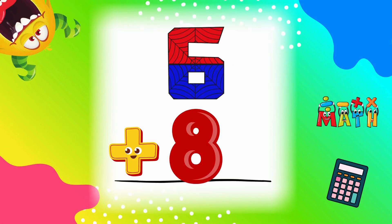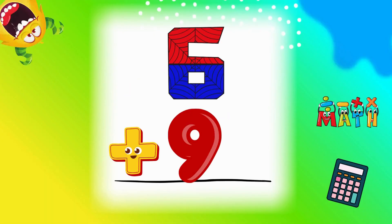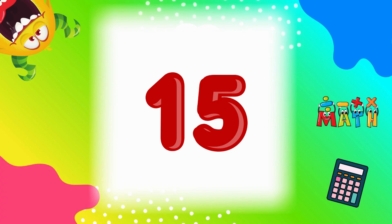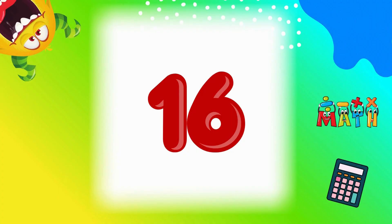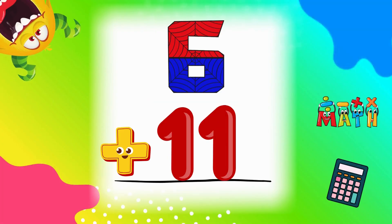6 plus 8 equals 14. Great job. 6 plus 9 equals 15. Keep counting. 6 plus 10 equals 16. Double digits. 6 plus 11 equals 17.